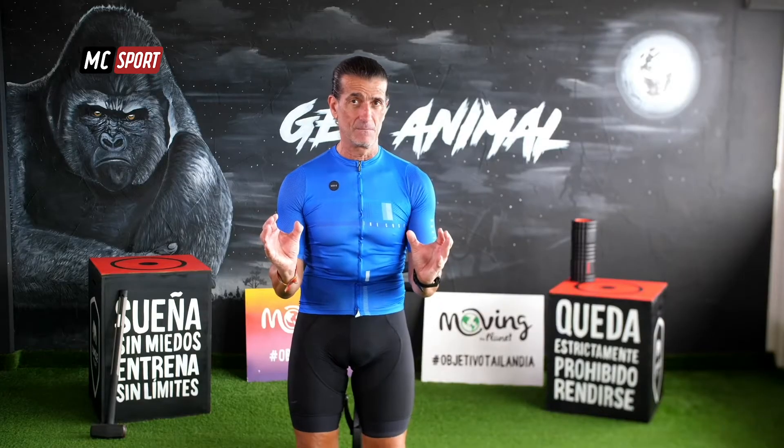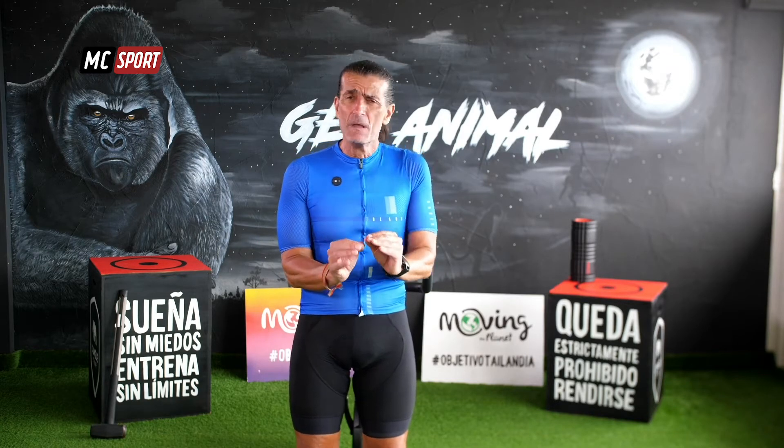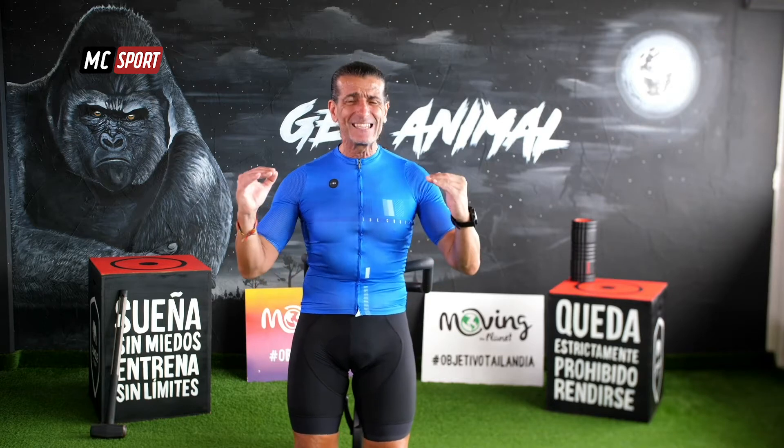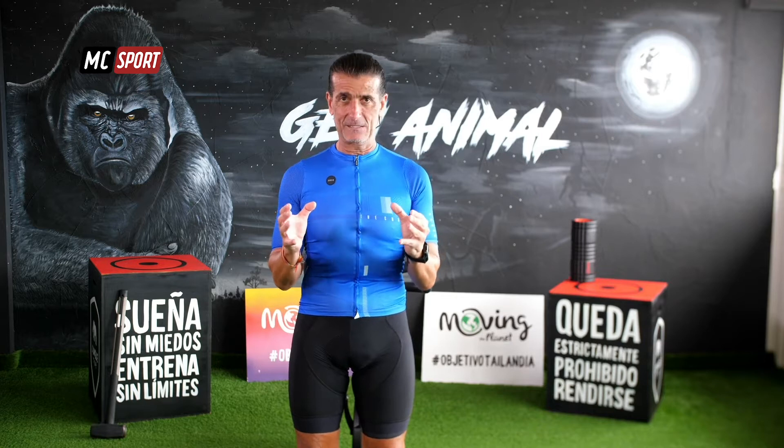Juan González, espero que disfrutes de este workout, de este entrenamiento, de este ride y sobre todo muy atentos porque la última parte vamos a trabajar bien duros. Tenemos preparado para ti un HIIT, un entrenamiento interválico de alta intensidad. Pero siempre recuerda que la intensidad, aunque hablemos de intensidad alta, va a ser siempre la que tú marques. ¿De acuerdo?